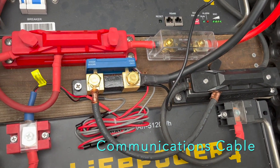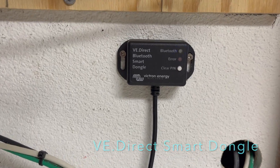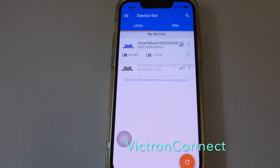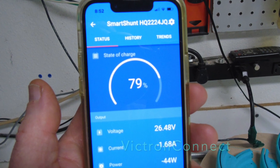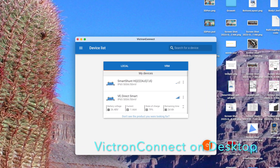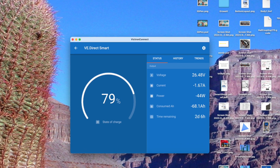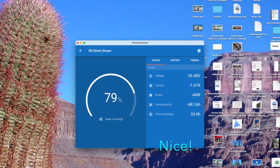It runs from the smart shunt through the cable chase to be mounted inside. Victron Connect is an app for your phone or PC — this is how you maximize your battery and system life. It's simple and easy to use.